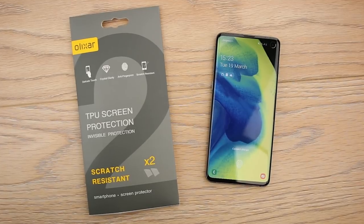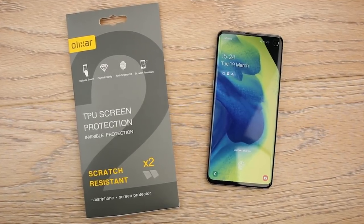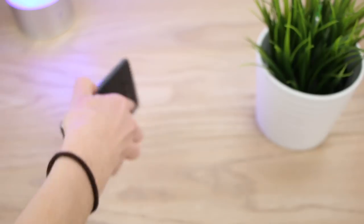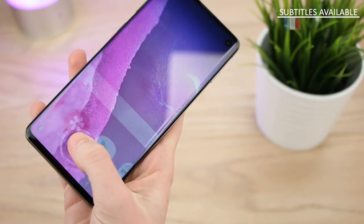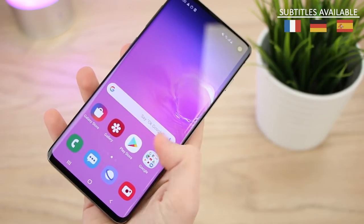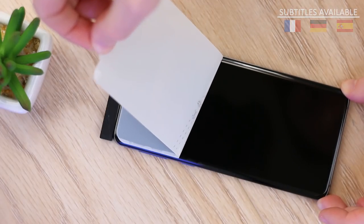Hello and welcome to this video where we'll be showing you how to apply Elixar's 2-in-1 film screen protector to the Samsung Galaxy S10. The principles are the same for the S10 Plus model also, so if you do have this you can follow the steps in this video and achieve the same result.